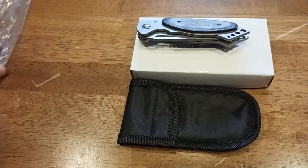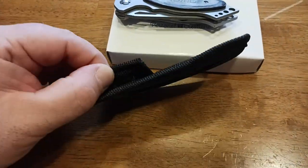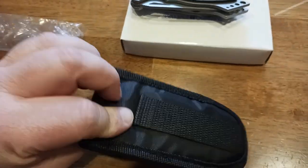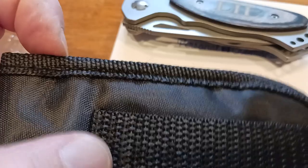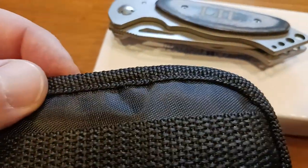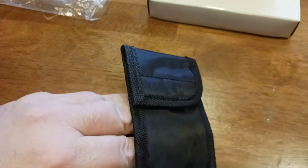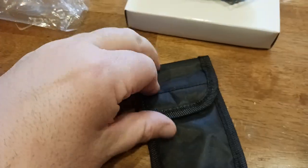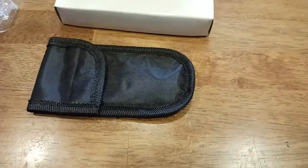The knife does come wrapped in a beautiful plastic protective covering for shipping, and it comes with a nice little carrying case. I love the double stitching here, which prevents fraying. It also comes with a little belt loop so you can attach this to your belt — very nice hook-and-loop closure, Velcro if that's what you want to call it.